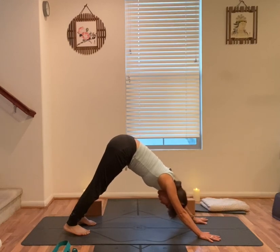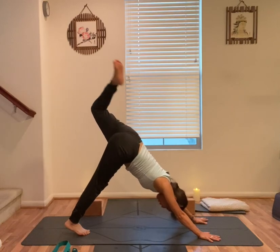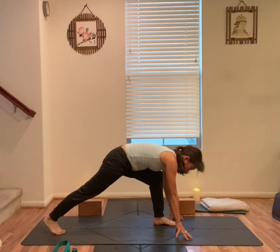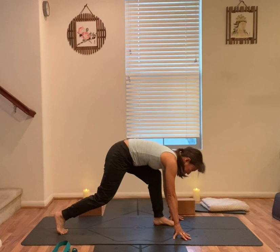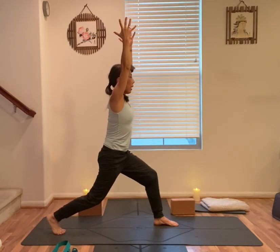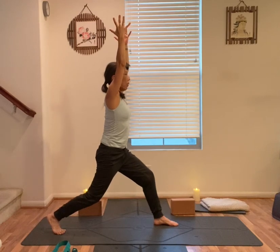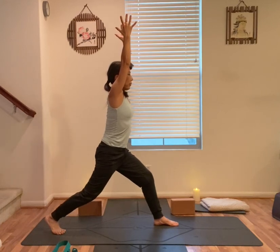On your next inhale, left leg straight back up. Exhale, left knee to your nose. Step your left foot forward — left knee above the heel, high on back toes, back knee slightly bent. Engage your core, arms up. Rise up for high lunge. Stay here for one more breath. Find the focal point in front of you.